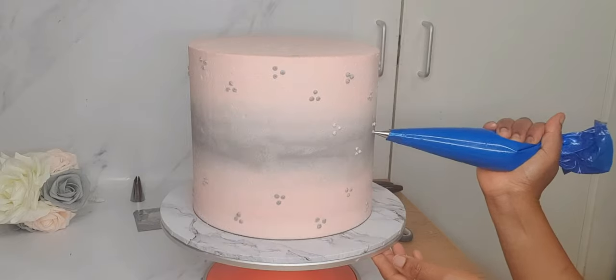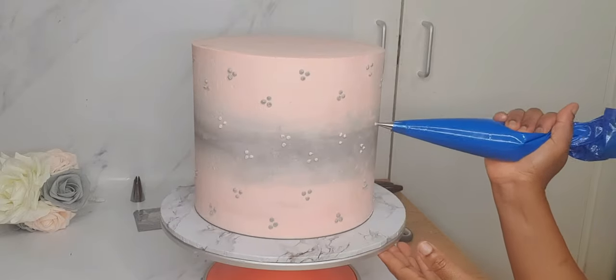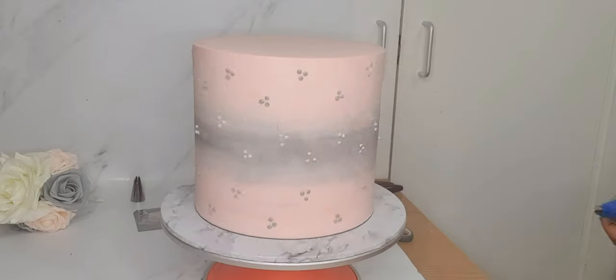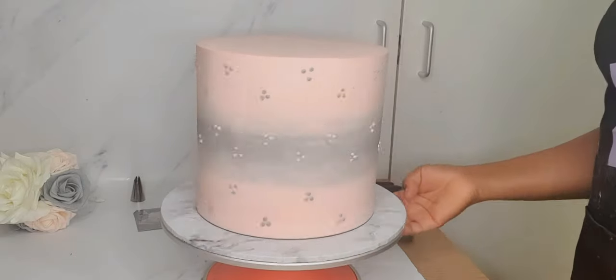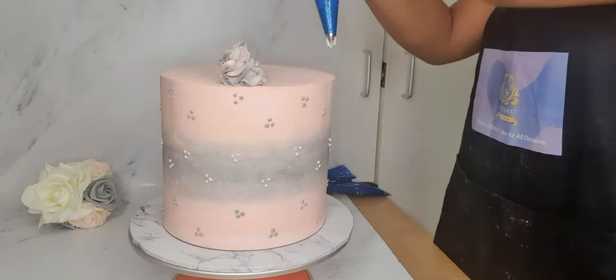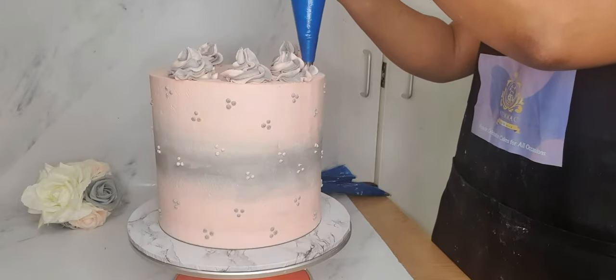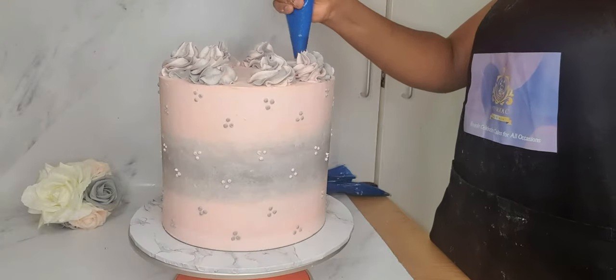By the way, my cake's flavors were delicious layers of vanilla and strawberry. I have now finished the piping and proceeded to piping more rosettes on top of my cake.